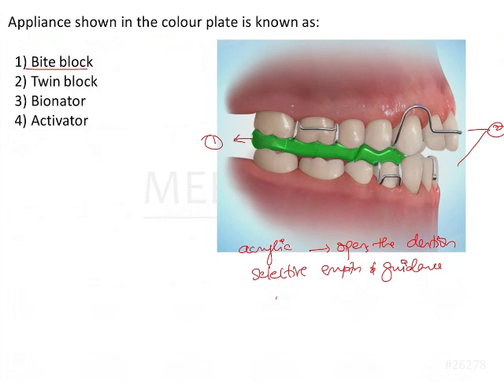A bite block, like a bite plane, can be two types: an anterior bite plane or a posterior bite plane. An anterior bite plane is usually given in deep bite cases, and a posterior bite plane is usually given when there is an anterior cross bite and we want to open up the occlusion. When an anterior bite plane is given it is usually banded onto the molars, and a posterior bite block is usually cemented onto the molars.